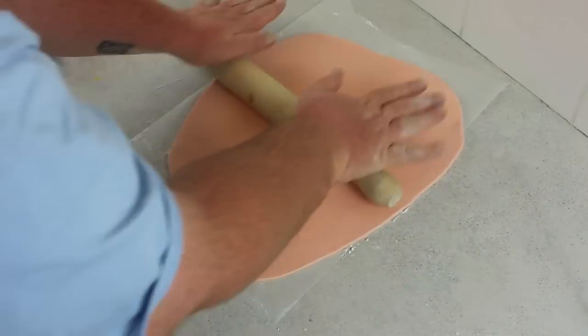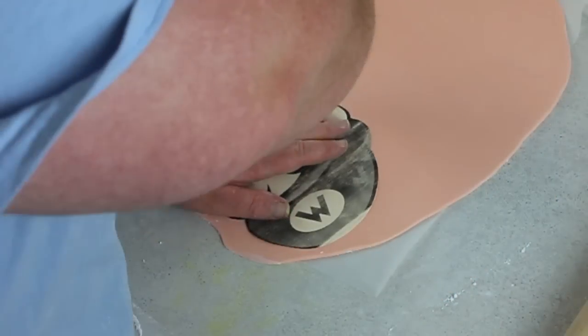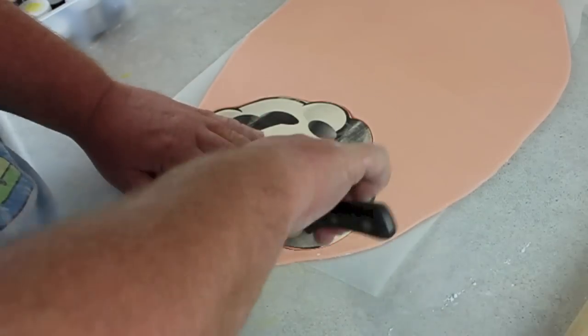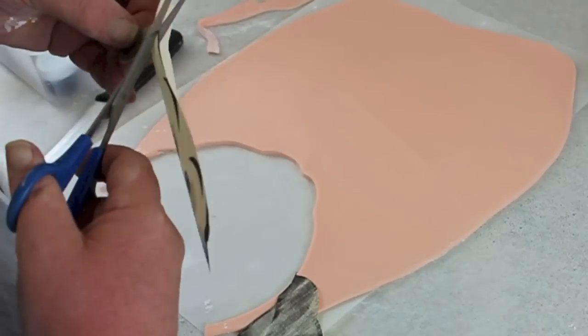Then I rolled out some flesh-coloured fondant and you're going to cut out the entire shape of Mario's head as a base. Once you've got that cut out neatly — how much attention you pay to cutting this out depends on how much clean-up work you have to do afterwards — just pop it onto some baking paper, sit it aside, and let that harden.